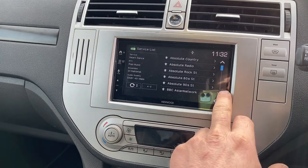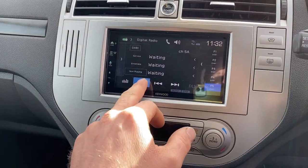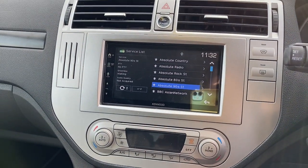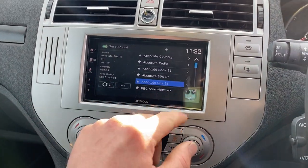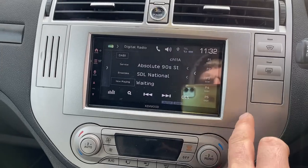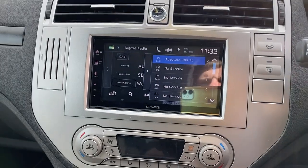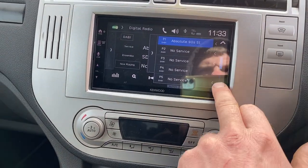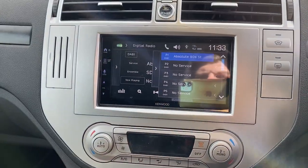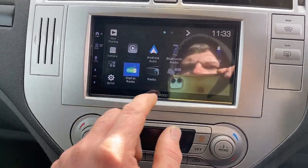Now we can scroll through and pick any station we want — pick any off the list. Once we're happy with it and it starts playing, you can expand here and press to store. You get 15 presets on this Kenwood model, and you've got the normal FM radio there.